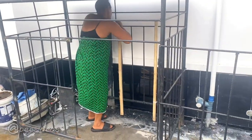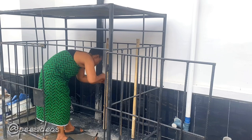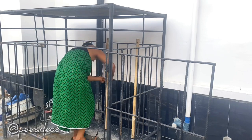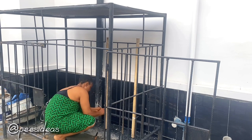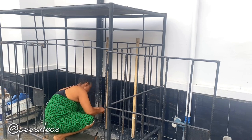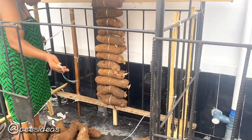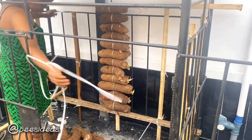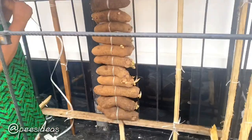My mom is tying the sticks against this iron. Truthfully, I don't know how to tie a yam barn, so that's why I'm featuring my mom here. I actually made this iron cage-like structure for a generator at the office, but it was too big, so I had to make a smaller one. Mom decided to help me store my yams this way.